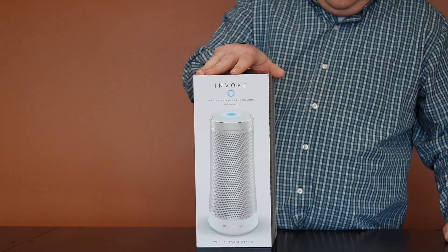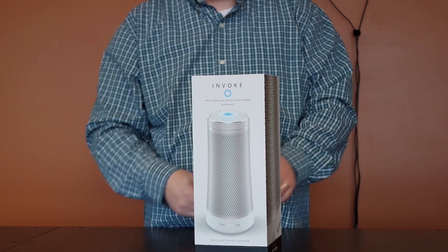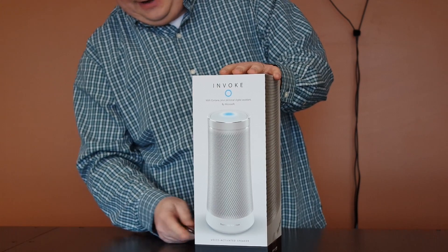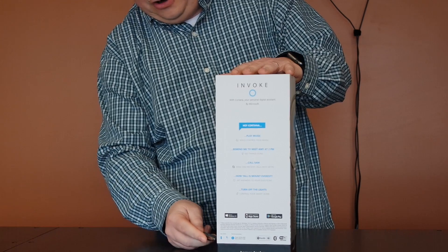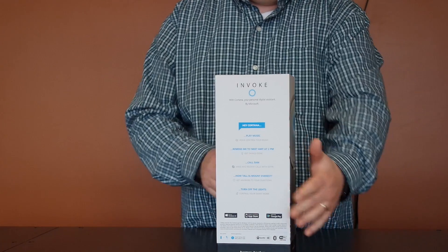Now this system was made with Harman Kardon — I believe is how you pronounce it, I could be really mispronouncing the name so I apologize profusely. We're going to unbox this and take a look at it. It's got two stickers on both sides and it's actually a very large box compared to Amazon's box and compared to Google's.